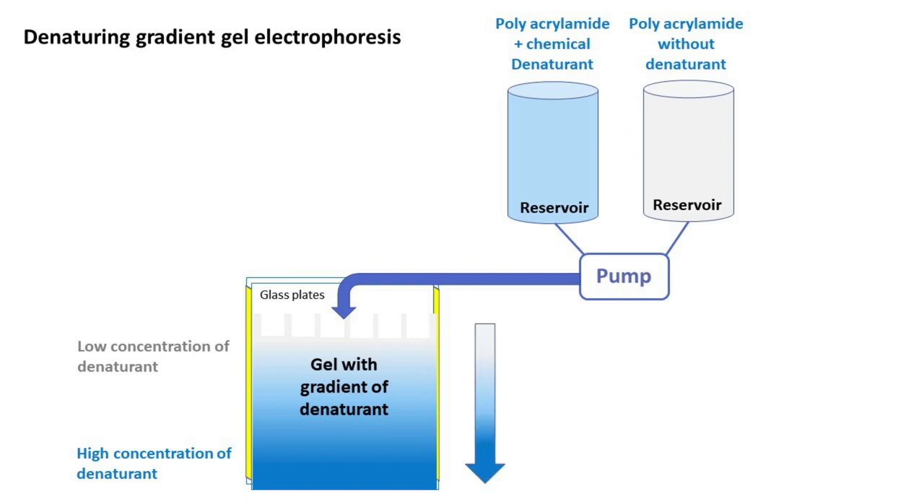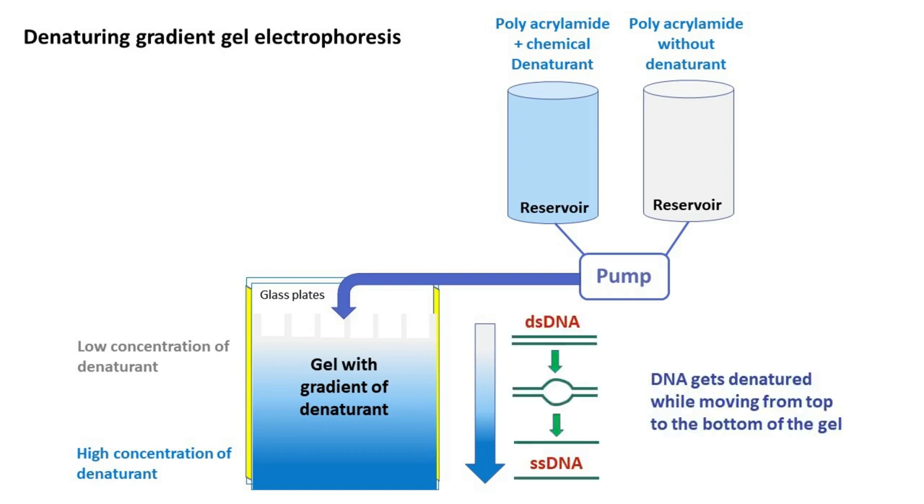This gradient allows denaturation of DNA as it moves from the top to the bottom of the gel.